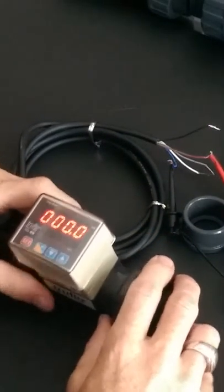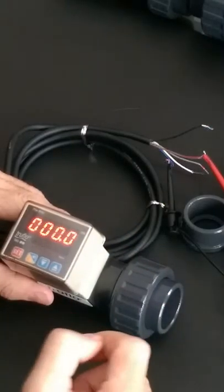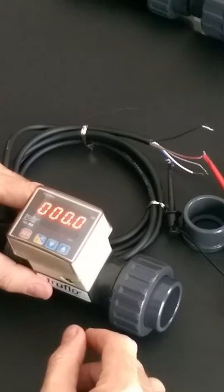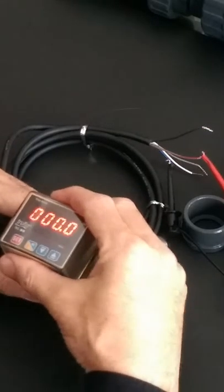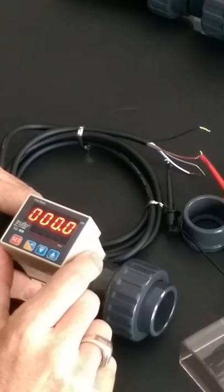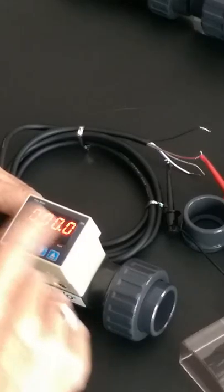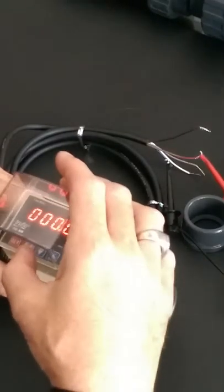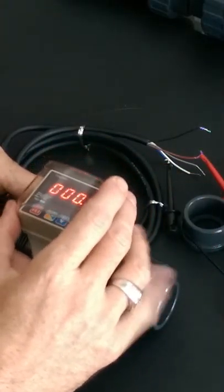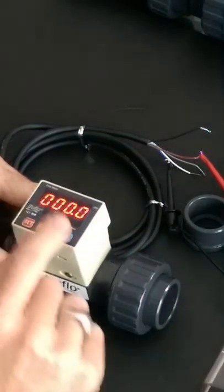With regards to the flow meter, all the TF series requires 24 volt DC to power the flow meters. When it comes to the wiring itself, the blue is our negative and the brown is our positive. If we connect those two wires with the 24 volt DC, we can see that we've got an LED display that has come up.